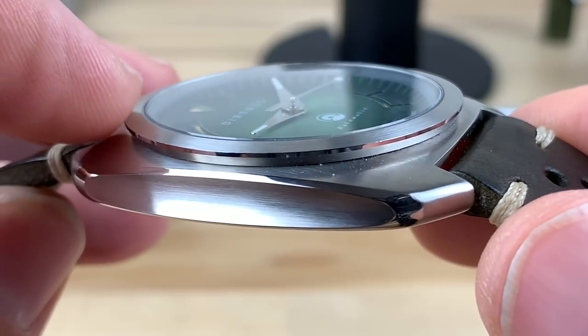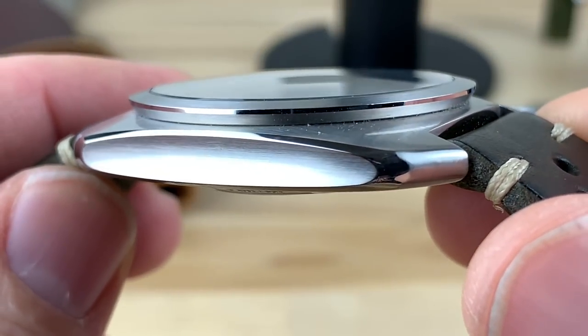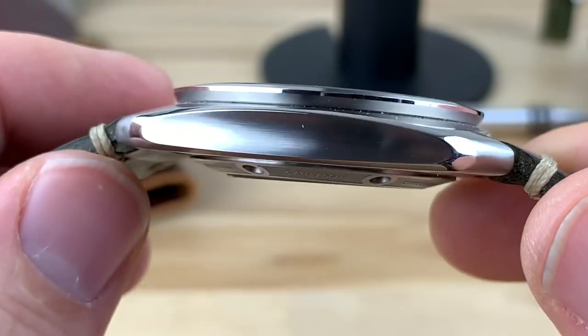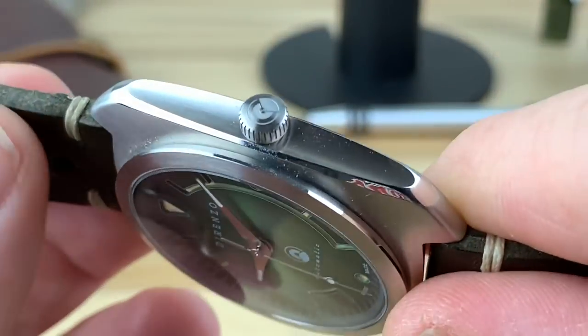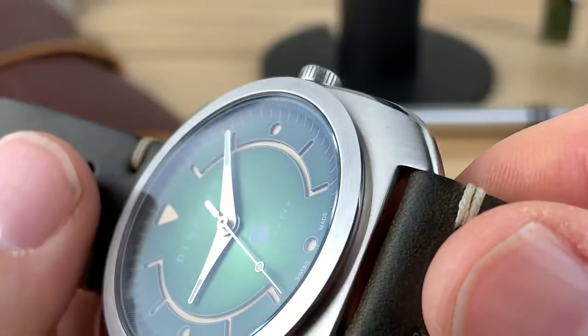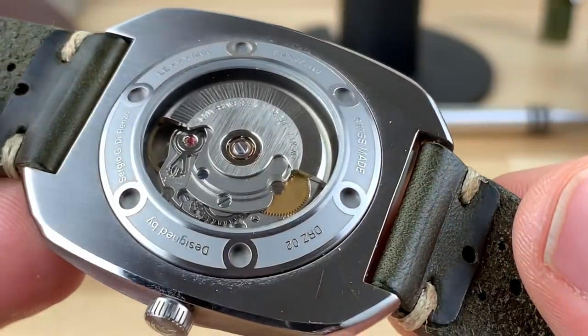Then you have brushing on top. And the crystal fitment all the way to the bezel — there's a little chamfer on that domed sapphire that catches the light just right. And then the polishing around there, and it's on both sides. Of course, you have the crown on the right side. Just an amazing looking case.